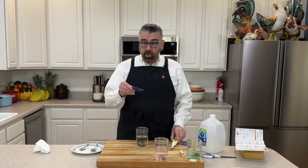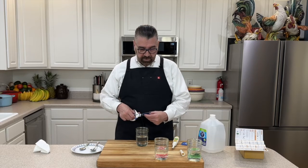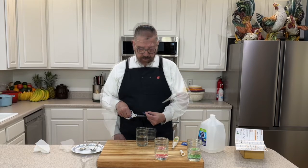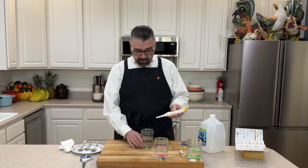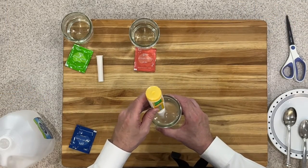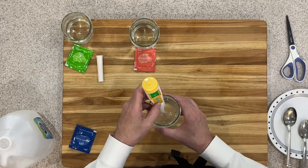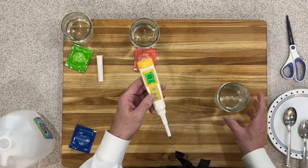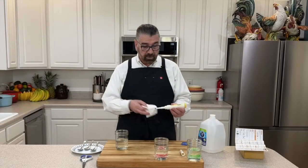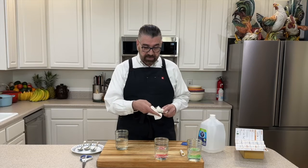After rinsing the probe again, I dissolve the blue 10.01 buffer packet into the third jar of distilled water. I insert the probe and once the reading stabilizes, I press and hold calibrate for five seconds. The screen shows 10.01, confirming a good calibration on all three points. The meter is now fully calibrated and ready to use.